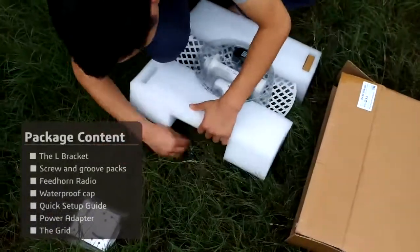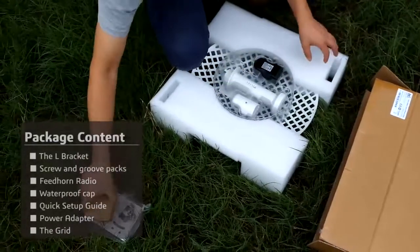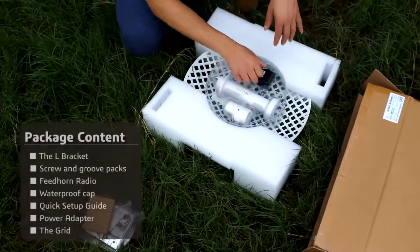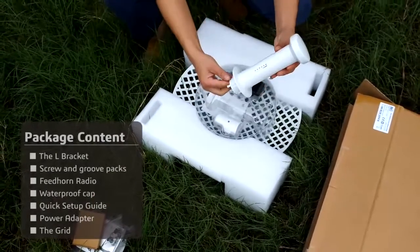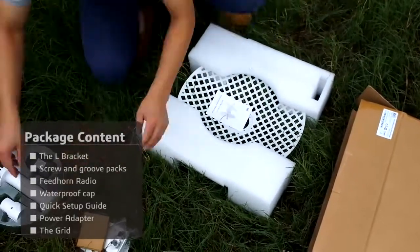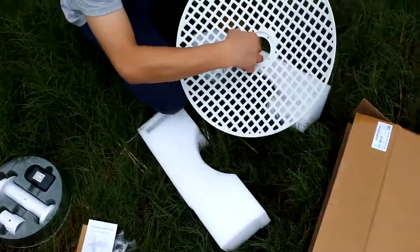Open the package of the grid bridge. You'll find the grid and the feed horn radio, and then the screws and groove packs, waterproof cap, PoE power adapter, quick setup guide, and an L-bracket used for mounting the radio.